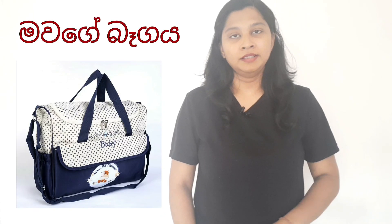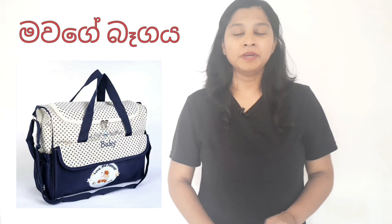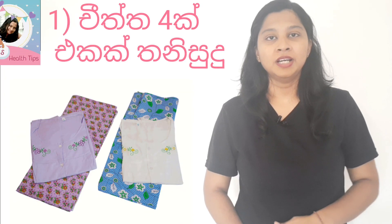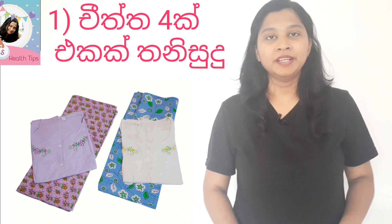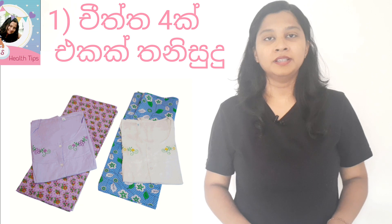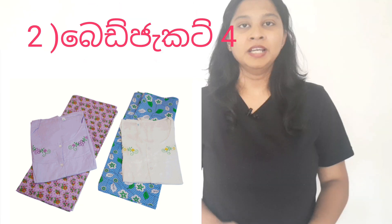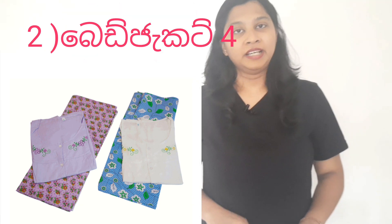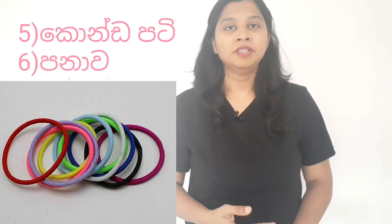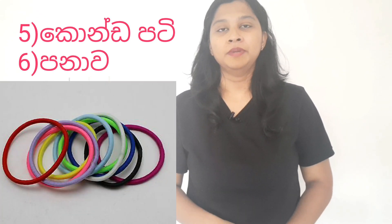First, we have a bag of bloodlusts, and we have a bag of bloodlusts. This is the bag you have got. This bag is also a bag.